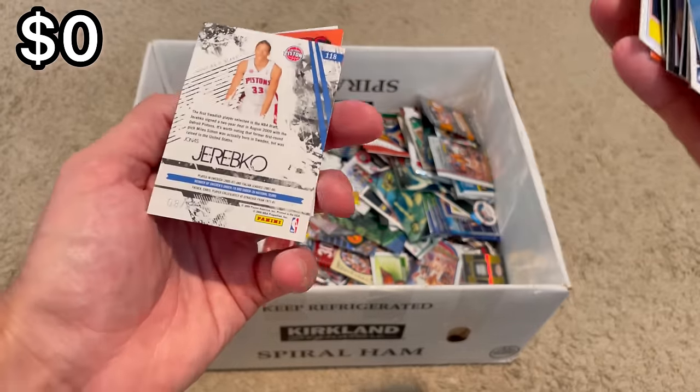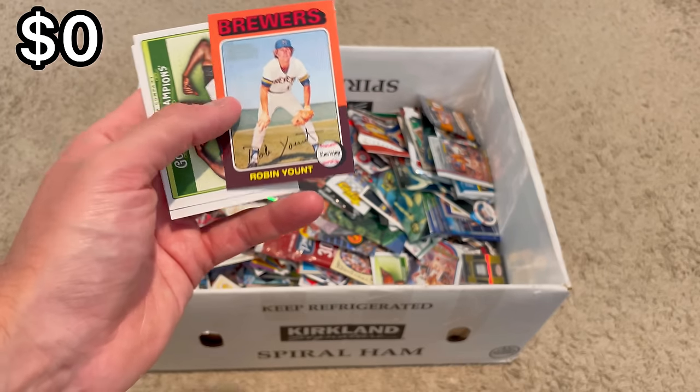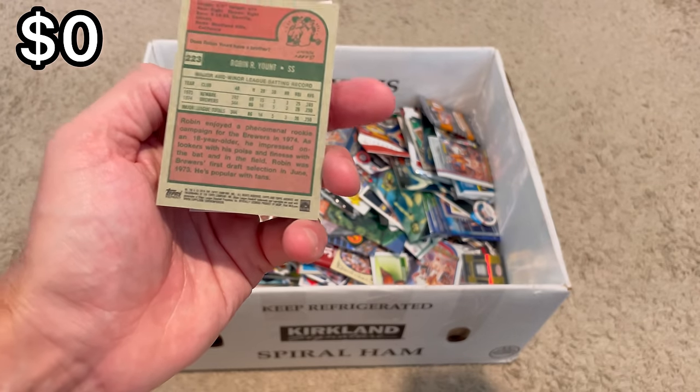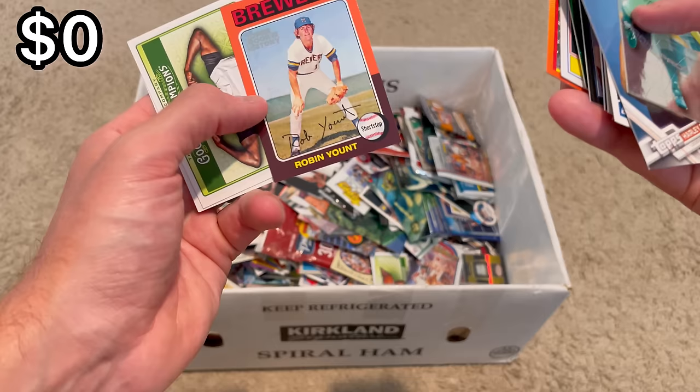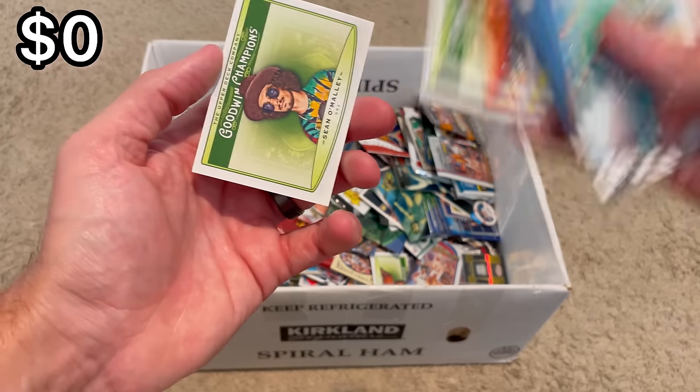Urebko to 25 — nice. And it is Topps Rookie History, Robin Young — pretty cool card, that one actually may be resellable. And a Sean O'Malley.